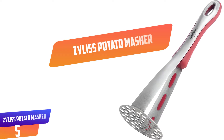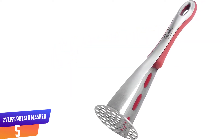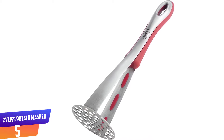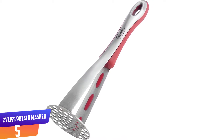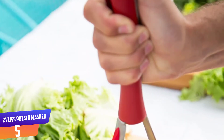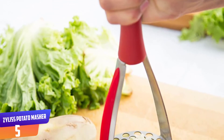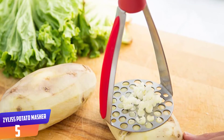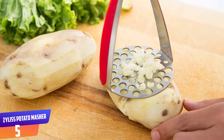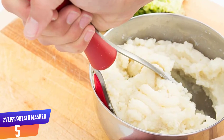Number 5: ZYLISS Potato Masher, Stainless Steel. The ZYLISS Potato Masher is crafted from premium quality stainless steel with a soft touch handle for a secure grip. The masher features an integrated hanging hook for easy, sleek storage. An integrated silicone bowl scraper removes everything you mash from the bowl for less waste. It features small inner holes and larger outer holes for quick mashing without leaving any lumps behind.